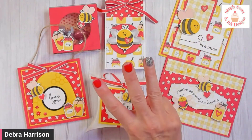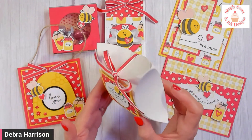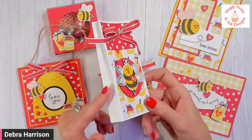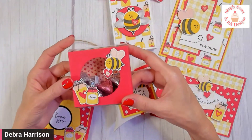You're also going to be making three treat holders. One of them uses the square pillow boxes — look at that, that's a really nice size for some fun treats. Then you also have this cute little bee treat bag, and you're also going to be making an acetate treat box.